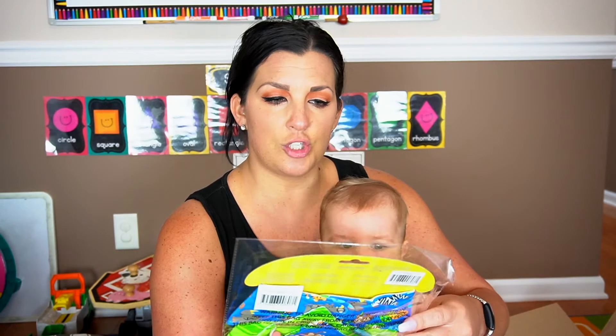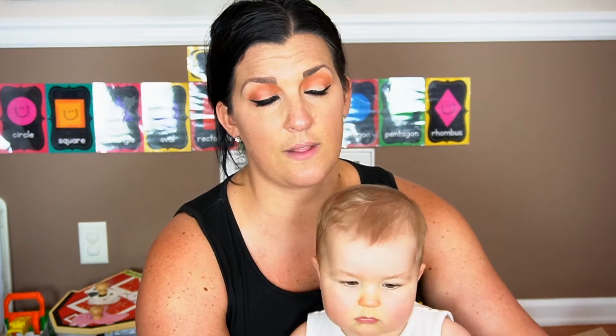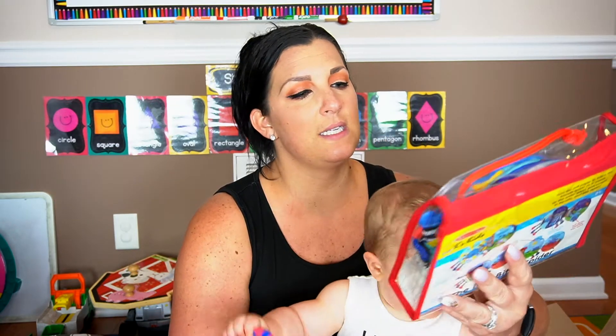Next we have a Steven Joseph two-piece bandana bib set — it's a cute little zoo print. When you sign up for Bloom Box they ask you a couple of questions like how old your baby is, their name, and their gender, so they customize your stuff depending on that. This is a cute little bandana bib set.